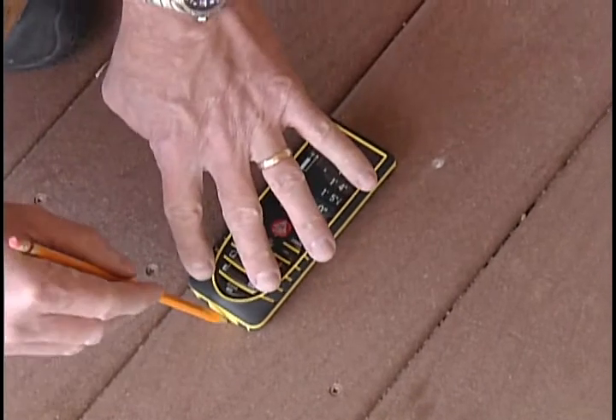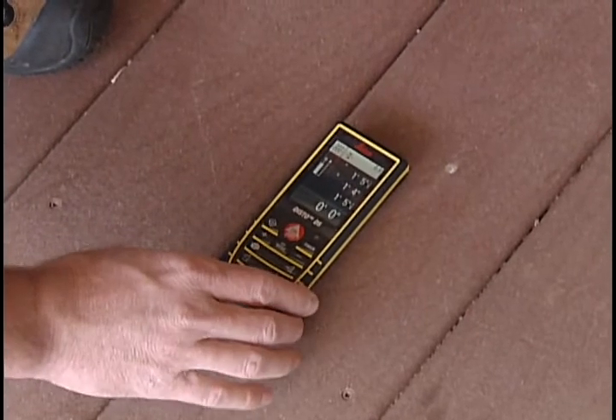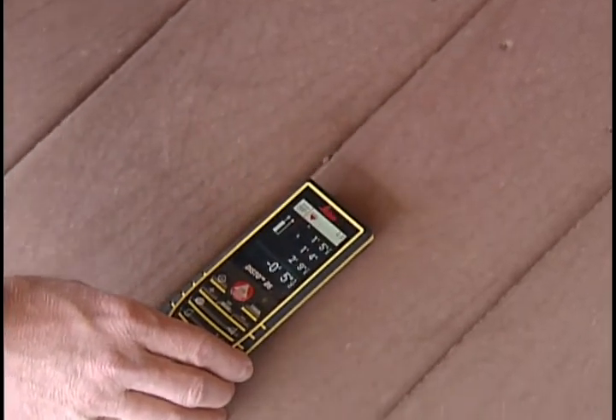Once the stakeout measure has been reached, the beeping tone will change and the red directional arrow icon will change. Mark the measurement and continue the process for the remaining marks.